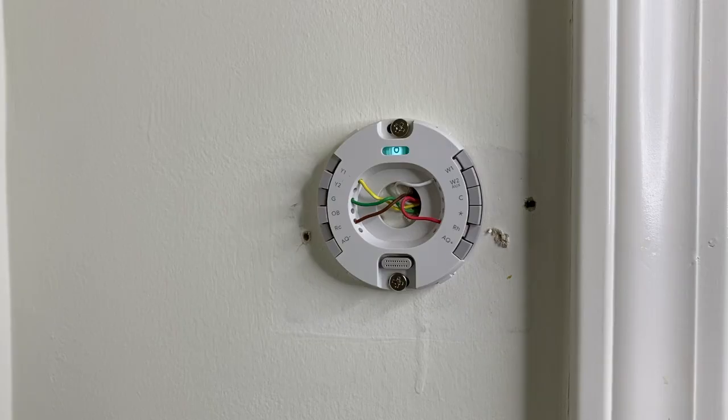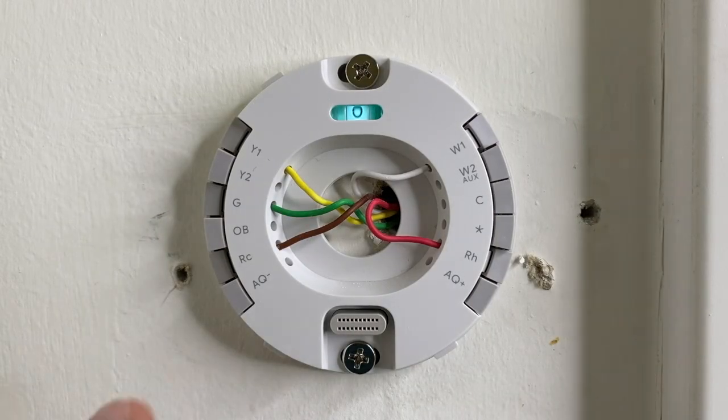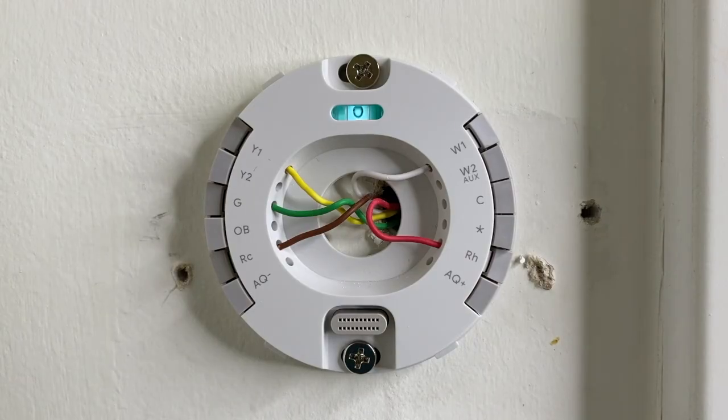So DIYers, I just wanted to show you that and how our exact setup is installed and properly wired to code. Down below in the comments and description will be additional links on where to purchase parts for the install, how to install it, as well as how to remove an old standard or classic style thermostat. Now to close, as you can see I do have some cleanup to do — I'm going to spackle these holes and clean up the appearance of the thermostat and wall. These holes are from the previous thermostat.